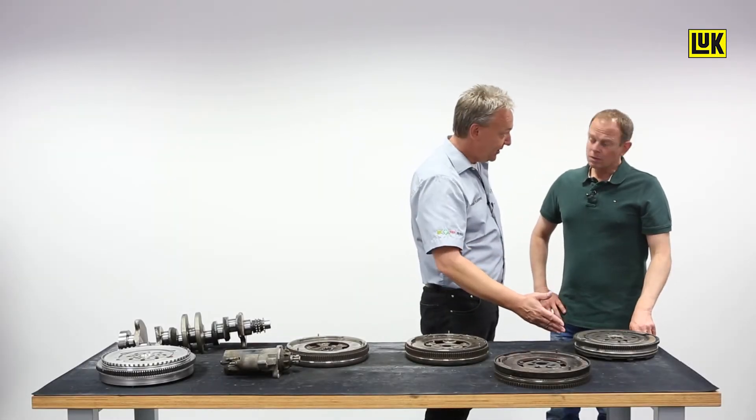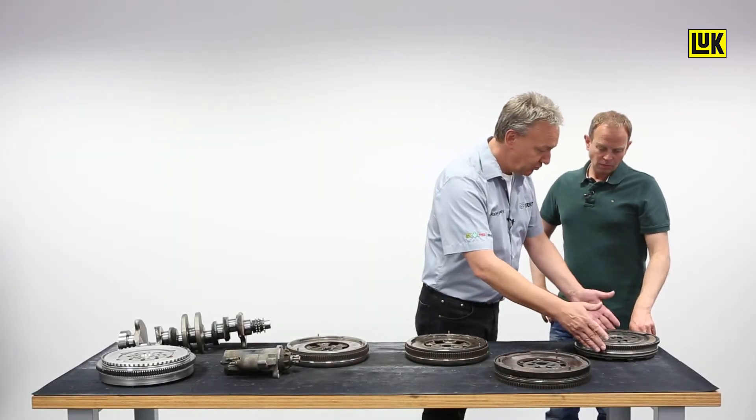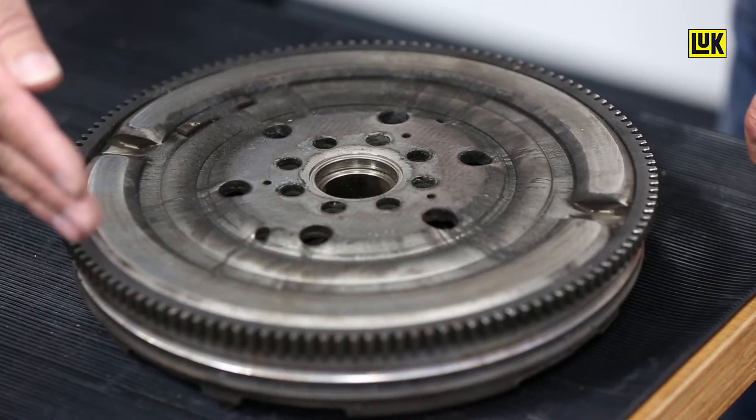Here we have a nice collection of defective component parts. For example, a flywheel with heavy grease egress on the reverse must be replaced.